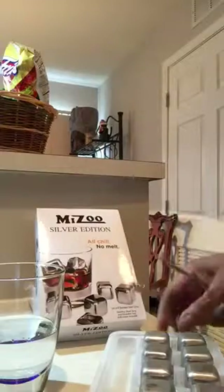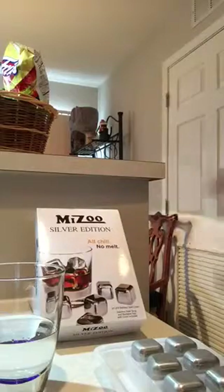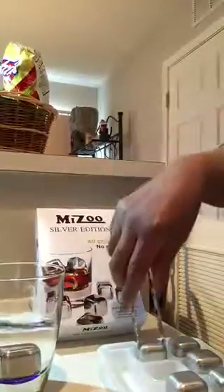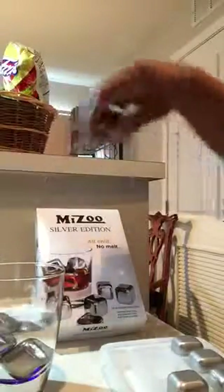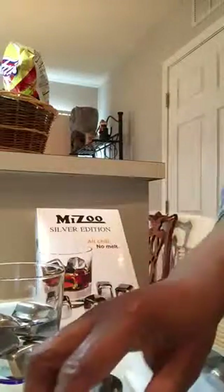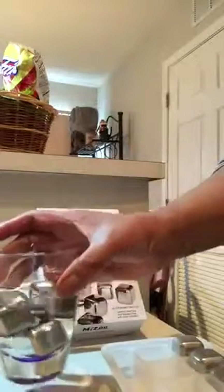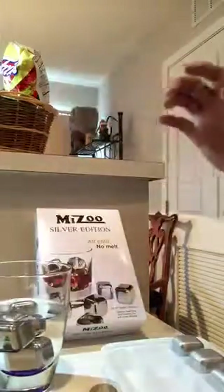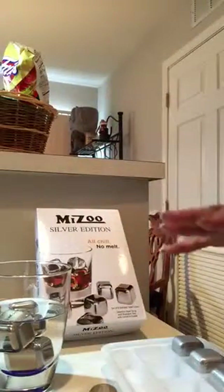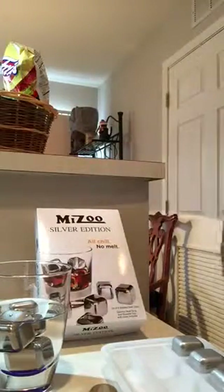It's really nice. My sister knows I like my little gadgets and things when I'm drinking, and with these I can just pop a couple into my drink and it will chill it without watering it down. So I can get a nice chill going on and get all the flavor without the ice cubes melting it down.